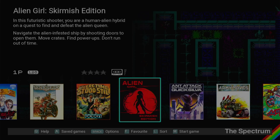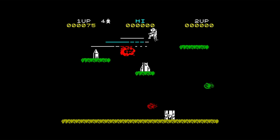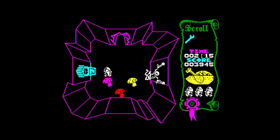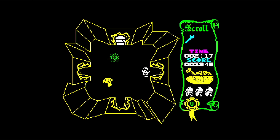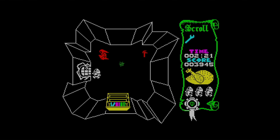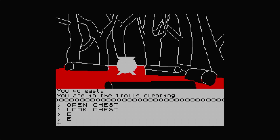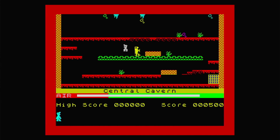It doesn't take very long to set up the Spectrum and you soon get to the game carousel. One thing you might notice is that some games you'd expect to see are not there — for example, Ultimate classics like Jetpac and Attic Attack. My understanding is that they're not classed as distributable, so they're not public domain or abandonware. But there are enough great games included, like Ant Attack, Football Manager, The Hobbit, Manic Miner, and of course Horace Goes Skiing.